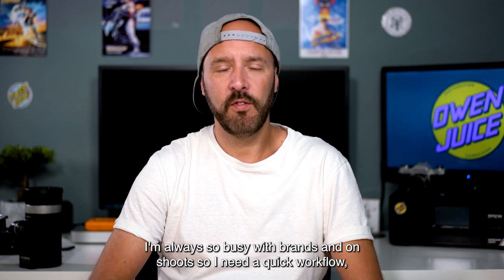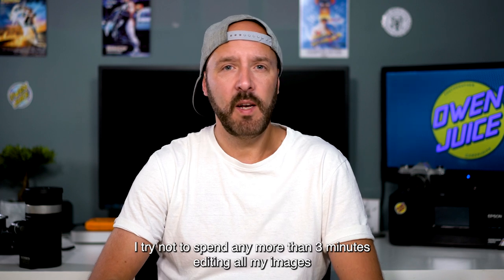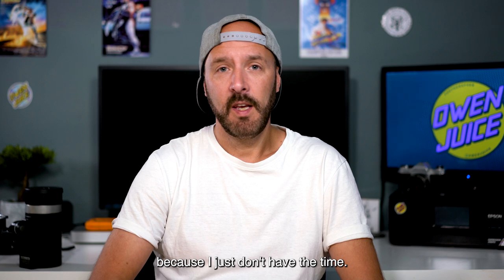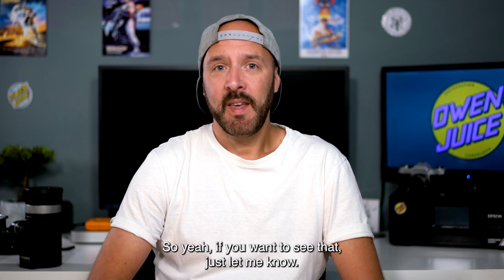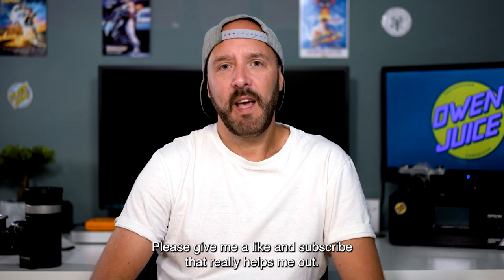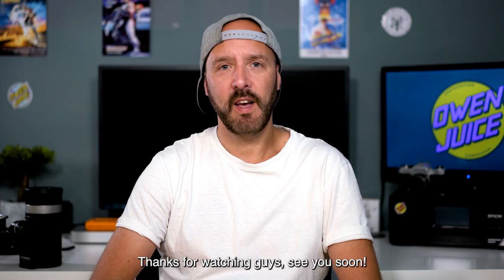I'm also busy with brands and on shoots, so I need a quick workflow. I try not to spend any more than three minutes editing all my images because I just don't have the time. If you want to see that, just let me know. Please give me a like and subscribe because it really helps me out, and if you're on Instagram, follow me at Owen Juice. Thanks for watching guys, see you soon!